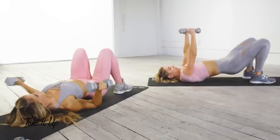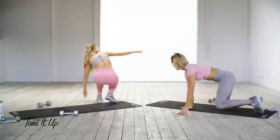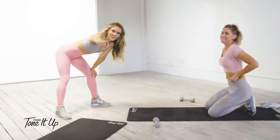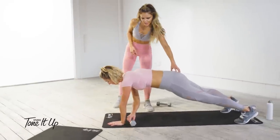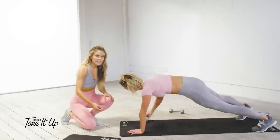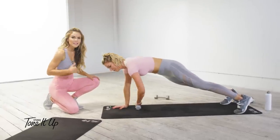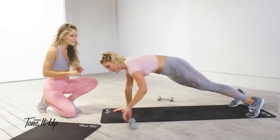Flip over into a plank — you need one dumbbell. Karina is going to demo this amazing move. In a plank, squeeze your glutes, squeeze everything, posture is good. You're going to pass the dumbbell from side to side, reaching underneath you. This is working everything: your chest, your triceps, your shoulders, your abs, your booty, your quads, your stability, your postural muscles — everything!